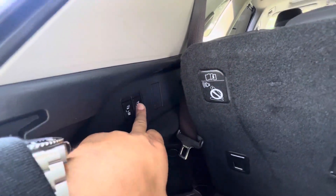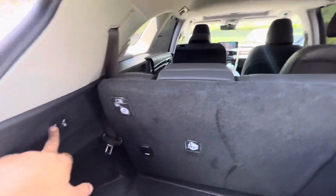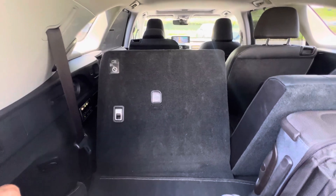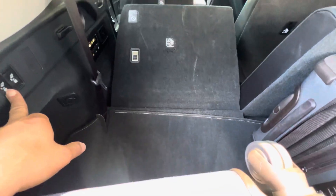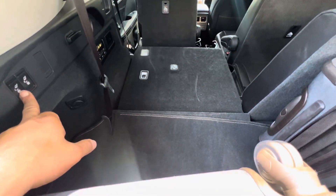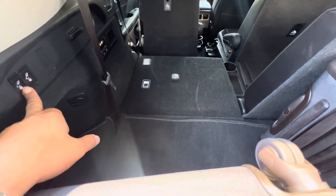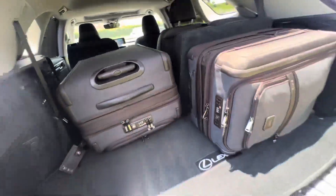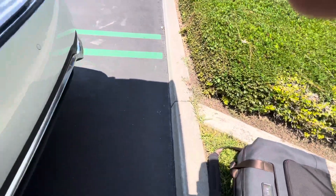So I'm going to drop the seat down right here. One thing about this — I have to pull the headrest up manually. I drop it down and it does this little trick to get a flat floor, which is kind of cool. There we go. And then I'd be able to slide this in — probably fit another carry-on.